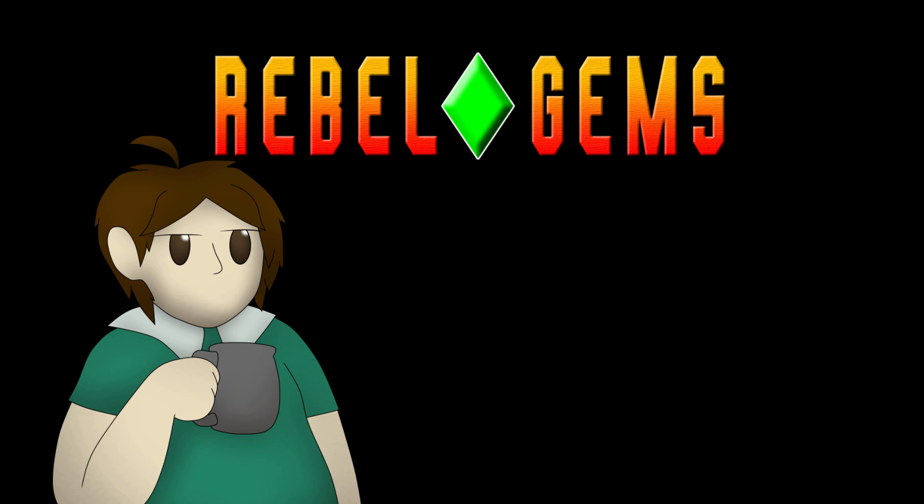Hello again. Welcome back to the RG Info Bits. In this video, we will be covering the character of Black Barrel.